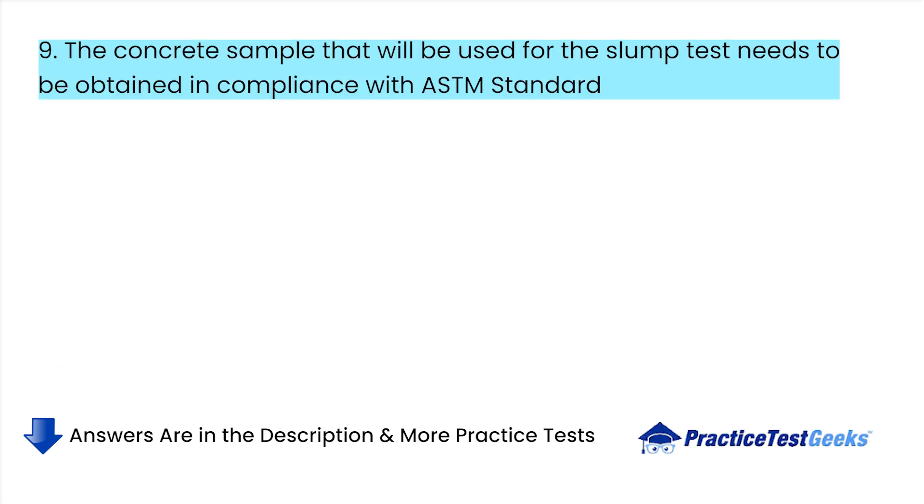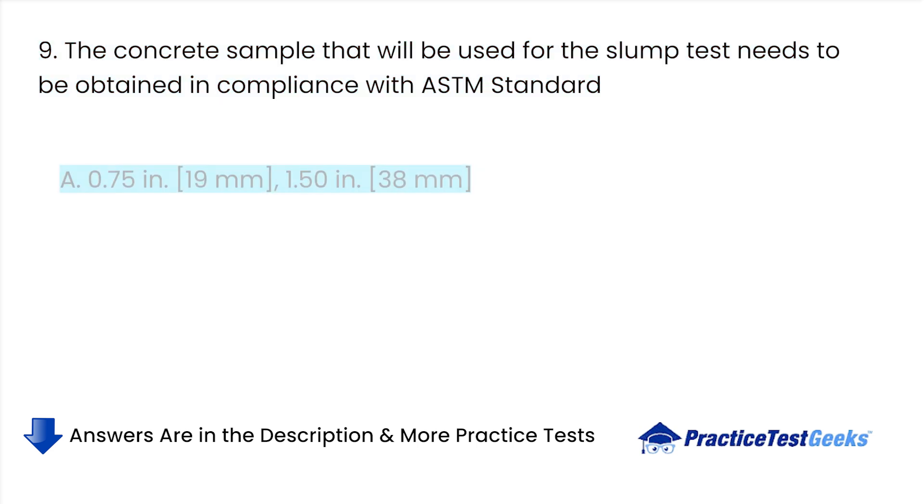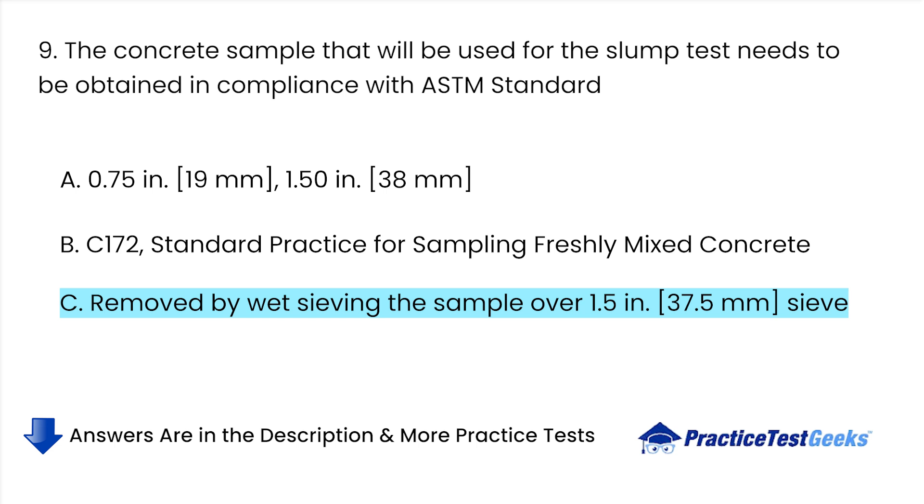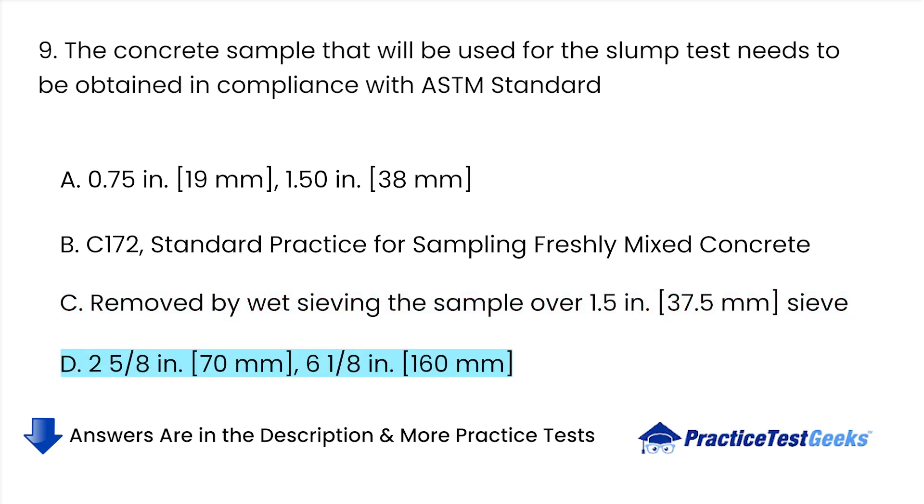The concrete sample that will be used for the slump test needs to be obtained in compliance with ASTM standard. A. 0.75 inches. B. 1.50 inches. C. C-172, Standard Practice for Sampling Freshly Mixed Concrete. D. Removed by wet sieving the sample over 1.5 inch sieve.